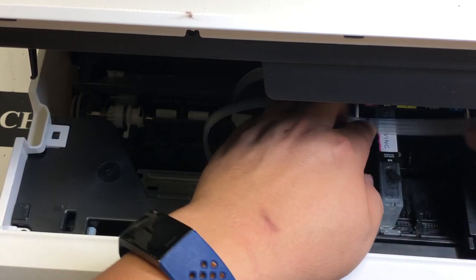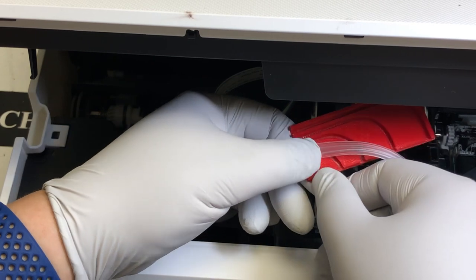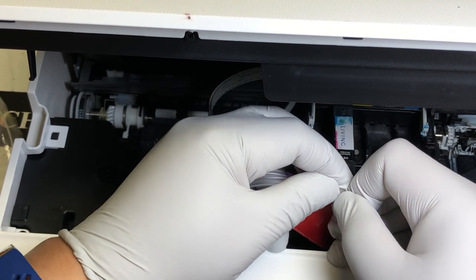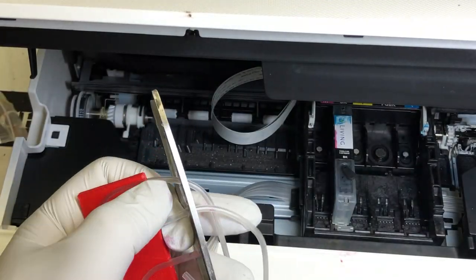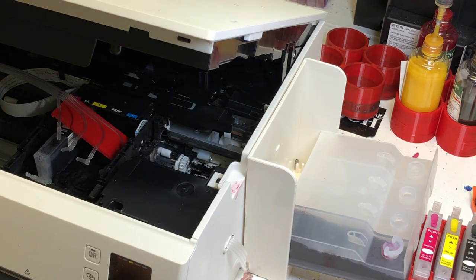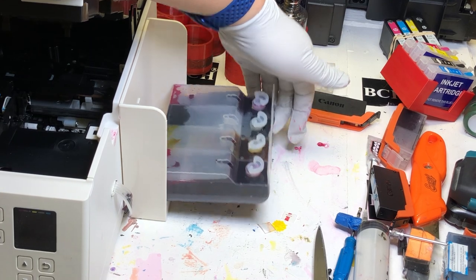Mark where you want the tube to come in. I already marked the first tube so I know which color it is. Use the bracket as a template and decide how long you want the tube to be. I only need this much tube — I cut it and put the elbow on it. Then do the same for the other colors. Remember, the second one is empty because we only have four tubes — we're going to skip the photo black. Now fill the first tank and put the refill plug back, then repeat and fill all the colors. When you close the tank, make sure you tip the tank so all the ink flows to the bottom before closing it.